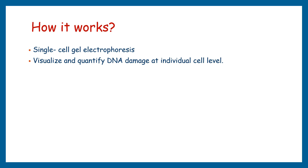Now let's explore how the comet assay works. The comet assay, also known as single cell gel electrophoresis, provides a visual representation of DNA damage at the individual cell level.